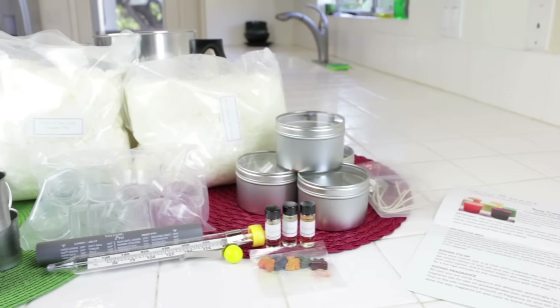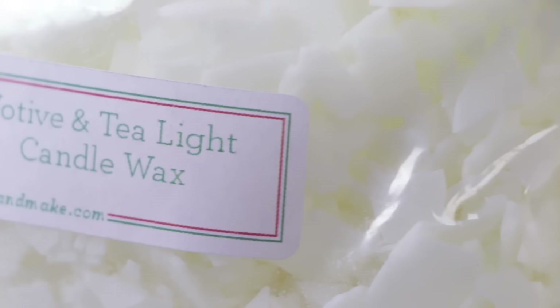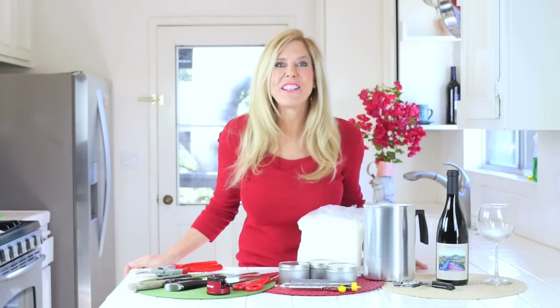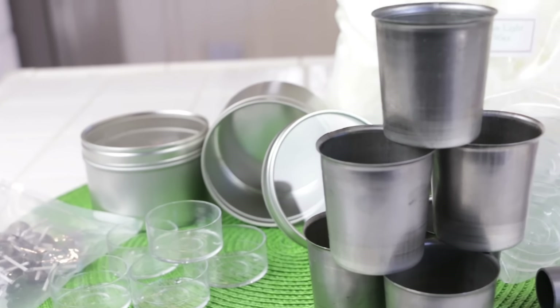Grow and Make has put together incredible candle kits, and they're made from soy wax. They didn't have soy wax when I was a kid. Soy wax doesn't have all those fumes and soot that regular wax does — paraffin wax burns pretty dirty. I love that this is a vegetable product wax. Grow and Make has amazing things on their website for all kinds of projects.